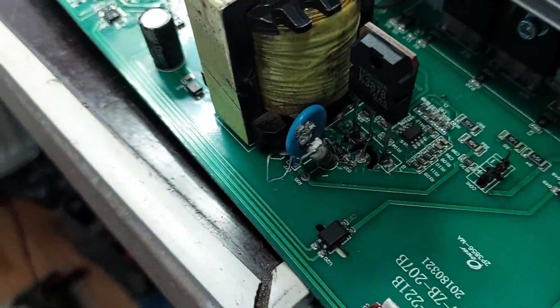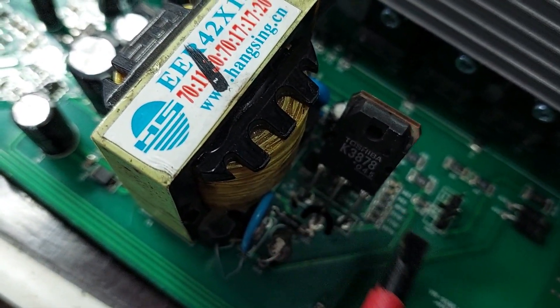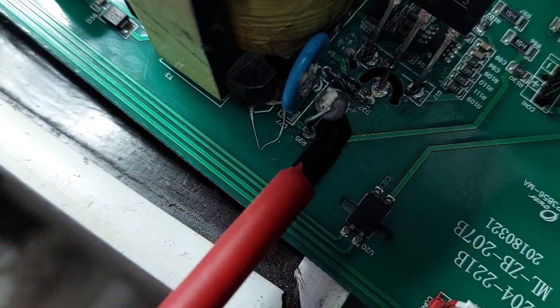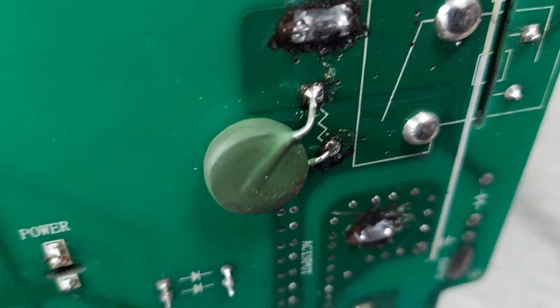From what I can see, there have already been some attempts to repair the power supply section. The MOSFET transistor that drives the chopper stage has been soldered in temporarily, most likely during an unsuccessful repair attempt. The soldering is not professional and the surrounding components may be affected by this unstable installation. Such improvisation can lead to malfunction, instability, or even damage to other parts of the circuit.